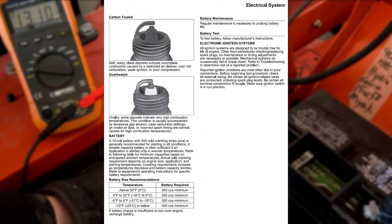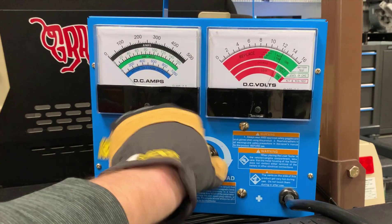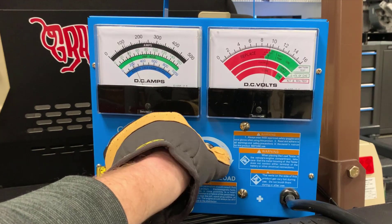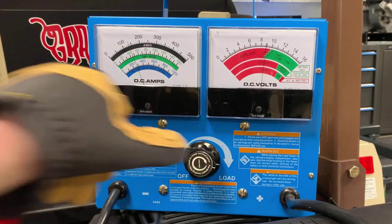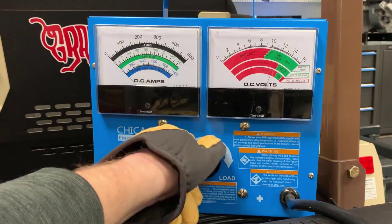The Kohler Service Manual recommends 400 cold cranking amps for starting in all conditions, and our tests today prove that to be true. This means the 200 cold cranking amp minimum is likely to be insufficient under certain conditions, especially for twin-cylinder commercial engines. This leads me to believe our five-year-old battery at 140 amps wouldn't do so well in the cold, likely resulting in starter stall or at least labored cranking.